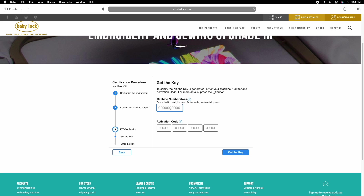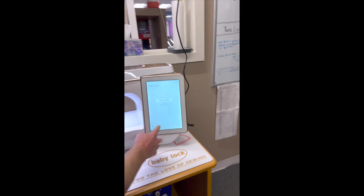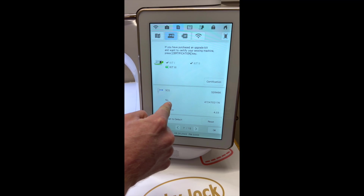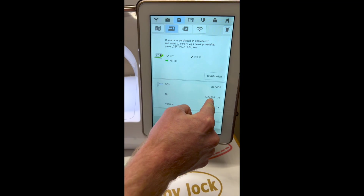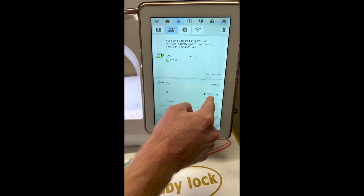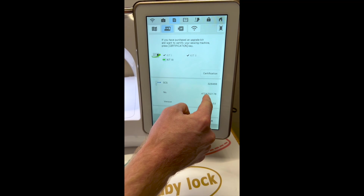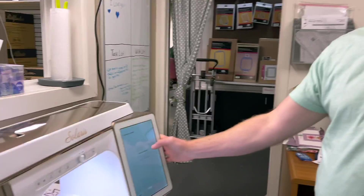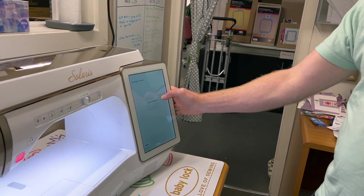I'm going to hide the sensitive information here, but you will enter your own machine number. As we pointed out on the machine screen, it's also available on page seven under the setting that says 'Number' — it's a ten-digit number. Once you complete that, you'll receive your certification key.